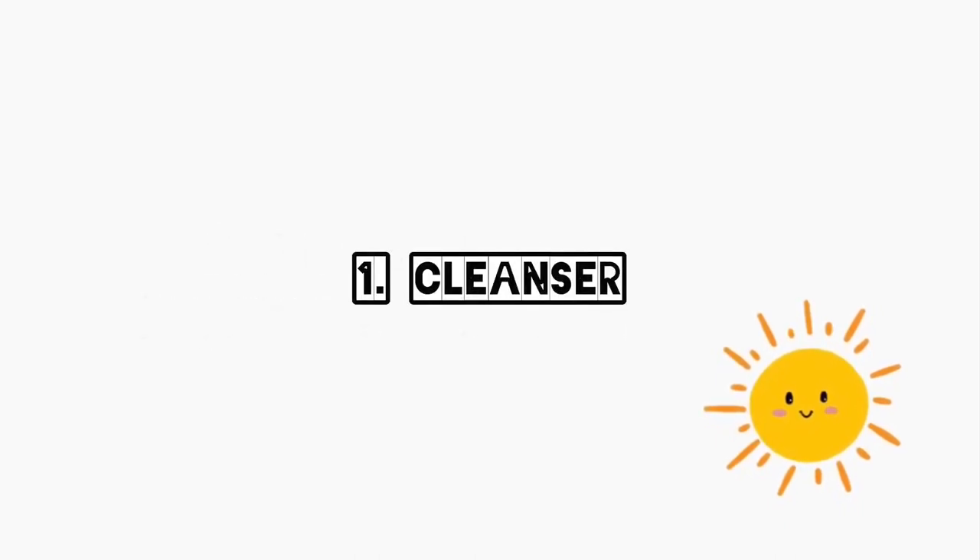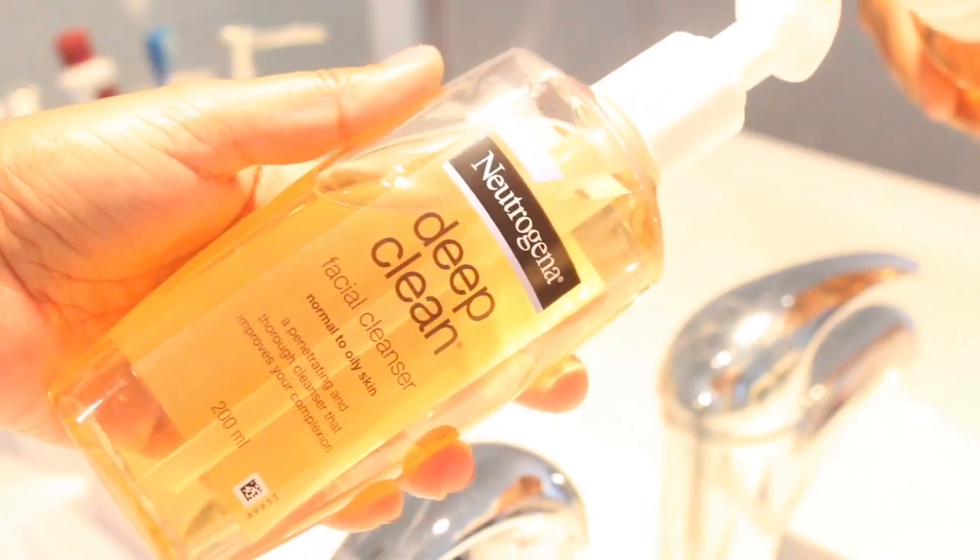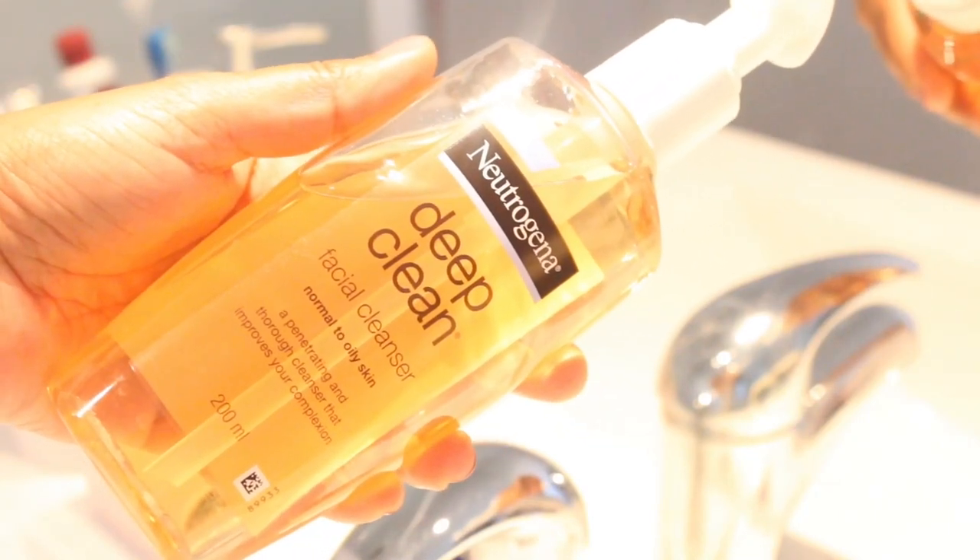First, I'm going to cleanse my face. I'm going to use Neutrogena Deep Clean Facial Cleanser for normal to oily skin.